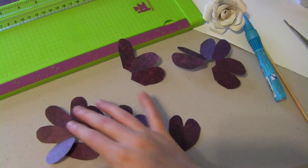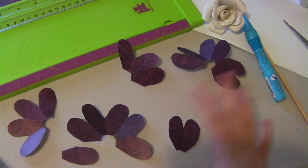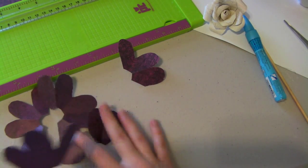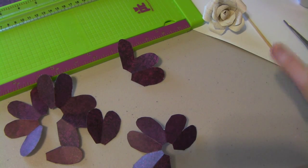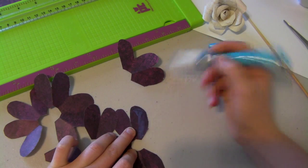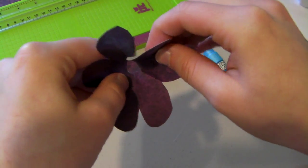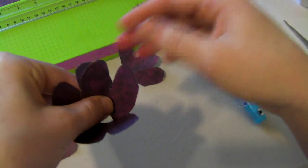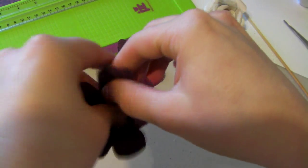Now what you're going to do — you can distress or do anything you want to these. Then take your largest one. I'm using my two-way zig pen — and the tools you'll need are a paper trimmer, a skewer, and a hot glue gun or whatever your favorite adhesive is. Take your two-way zig pen and color one of the petals — just one petal, and really just half the petal. Then take that petal and overlap it onto the glued petal. It doesn't matter if it's perfect. That will give you this shape.